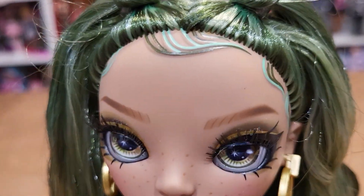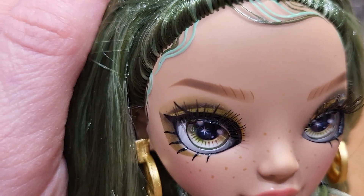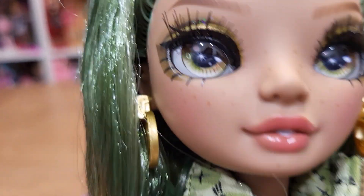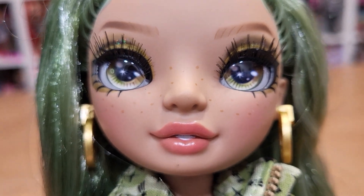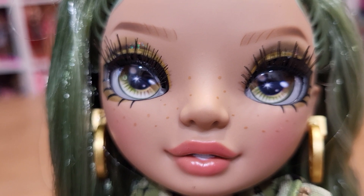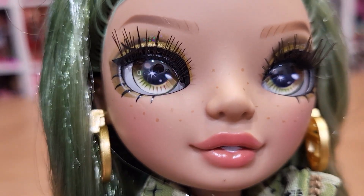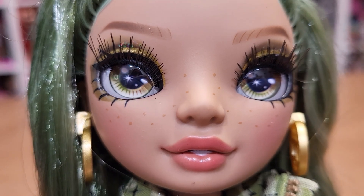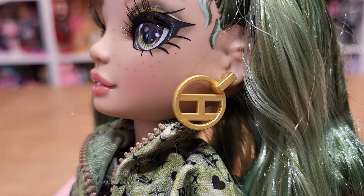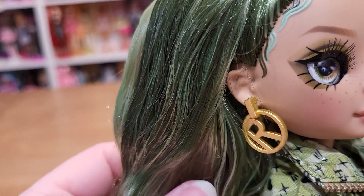She has edges that are painted with the different colors in green. She has freckles and a spot on her chin — I hope I can rub that off. Love her lip color. Her eye color is really interesting; it's almost like a greenish yellow. She's got these earrings: this one says H and this one says R.